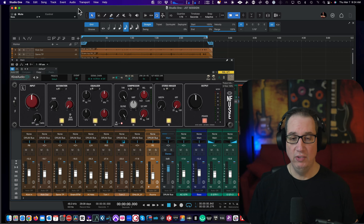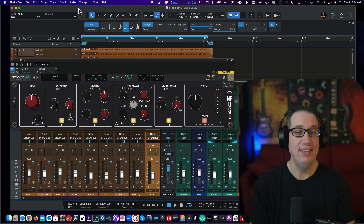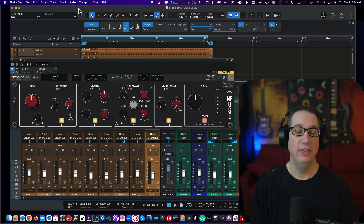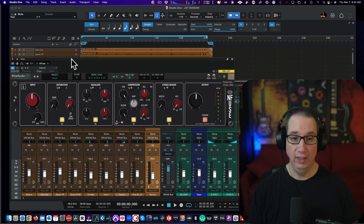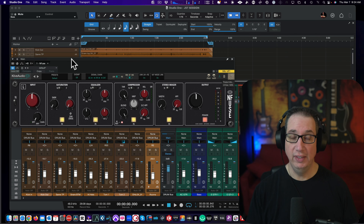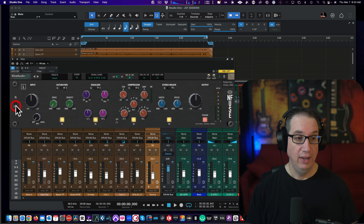Hey everybody, welcome back to HomeRecordingMadeEasy.com and here on the YouTube channel. This time out we're taking a look at yet another great plugin — this is going to be a fun one. This is the N-Fuse from Kive Audio. This is a killer plugin. This is made really for the two bus or drum bus, and that's what we're going to listen to it on. This is kind of a combination of the Neve MasterBus Transformer and, at the click of a button, the SSL Fusion.